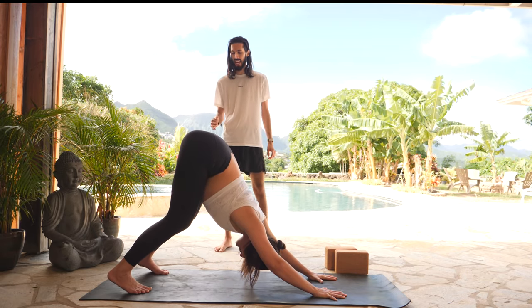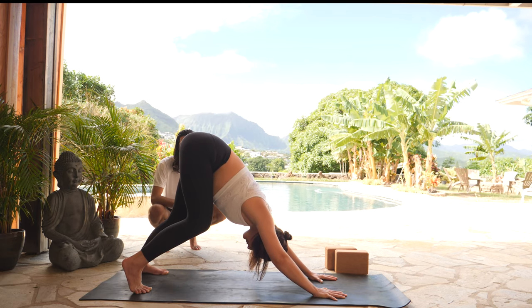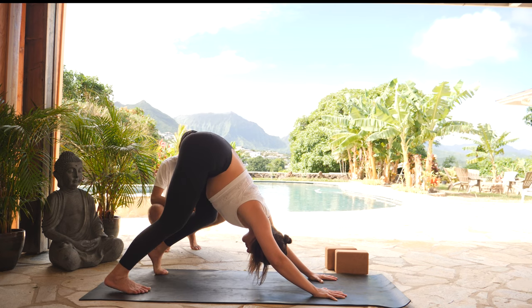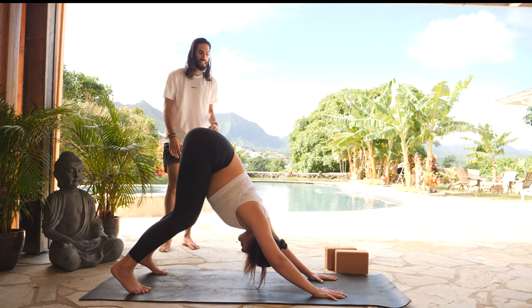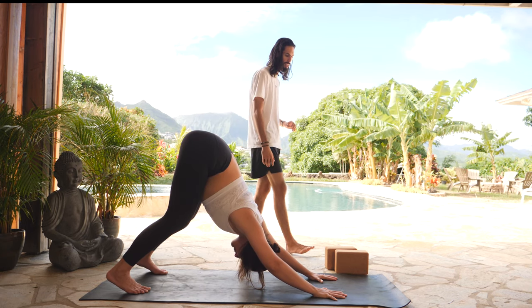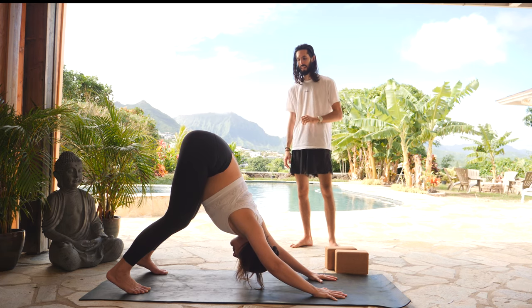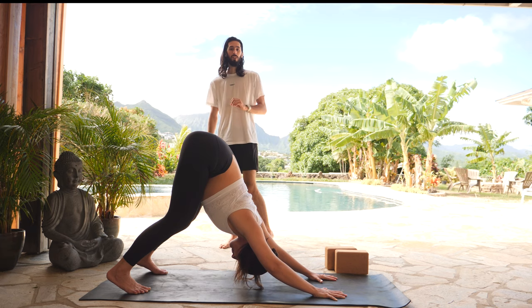You're welcome to move organically by gently sending one heel to the earth, bending your opposite knee, and then switching it out. Take a few breaths here, just coming into your body. Notice once again where your breath goes, notice the quality, and just expand upon that breath. One more: inhale, and a full exhale.